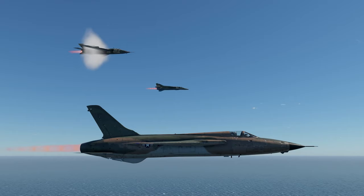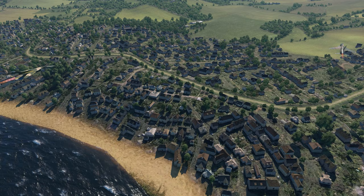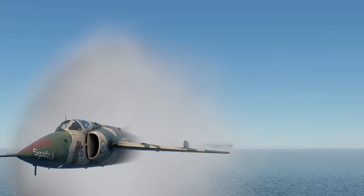By the middle of the race, the A5 shows its lacking top speed, so the MiG and the Thunderchief start fighting for the gold — and that's how they finish too. Next to reach the French coast are the Mirage and the Nesher. The Chinese fighter comes fifth, then the SU-7, and the Jaguar in dead last.